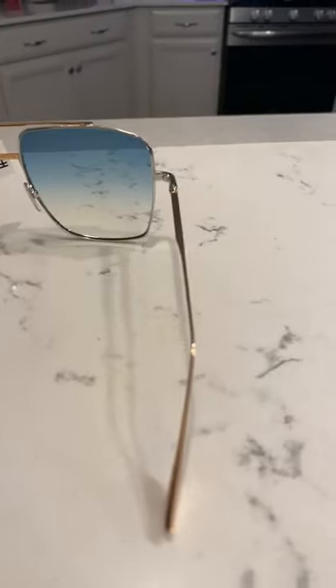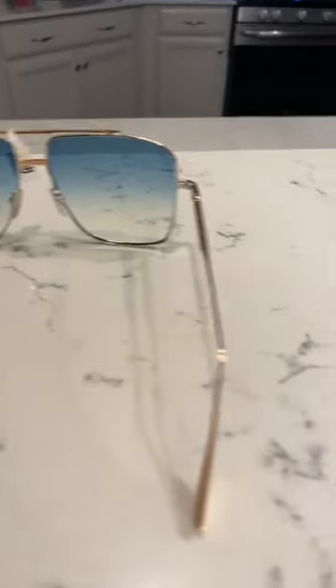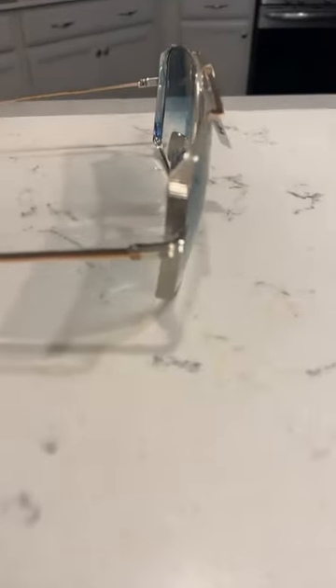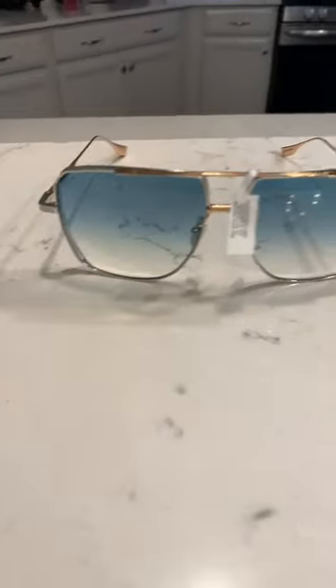Turquoise gradient lenses — excellent when you have those color gradients. Match them wonderfully with your clothing, or just have a unique gradient color. I will be rocking these this summer. Peace.